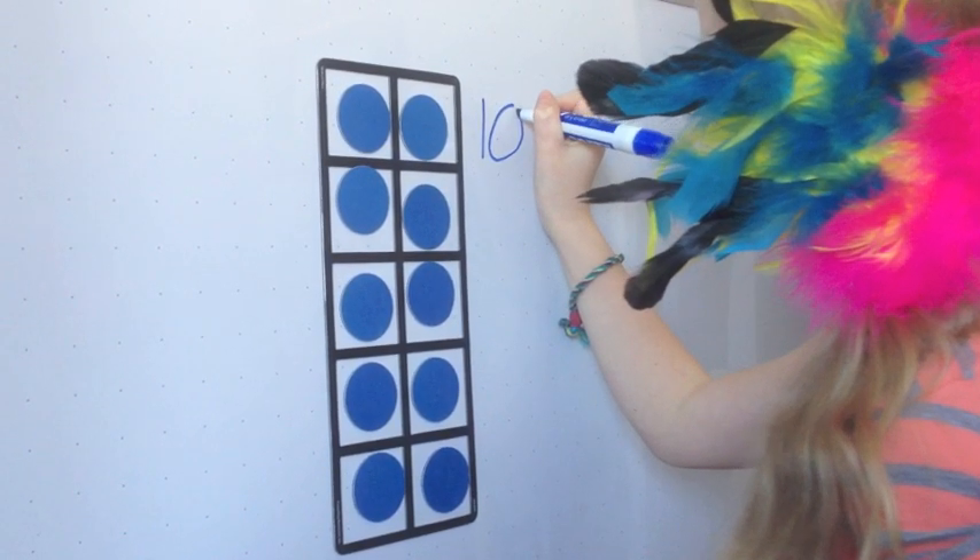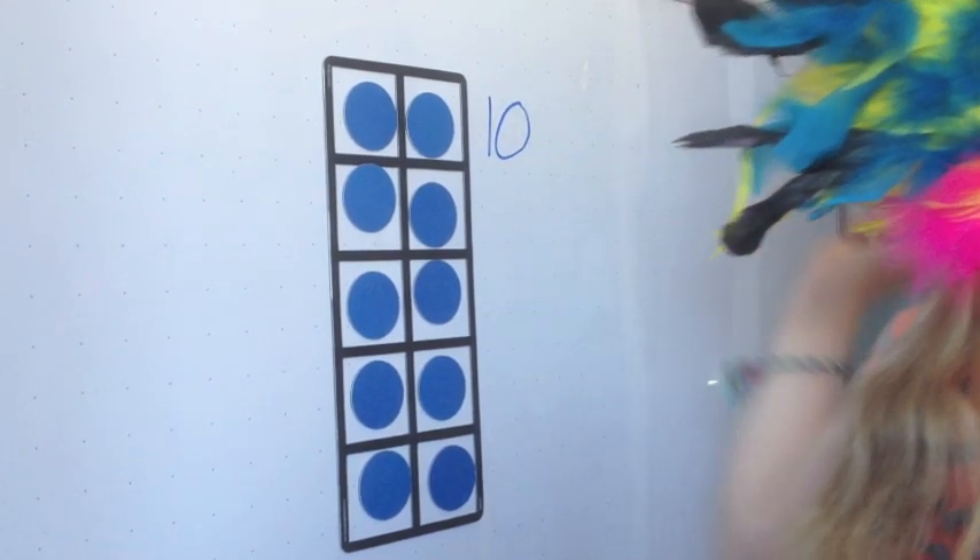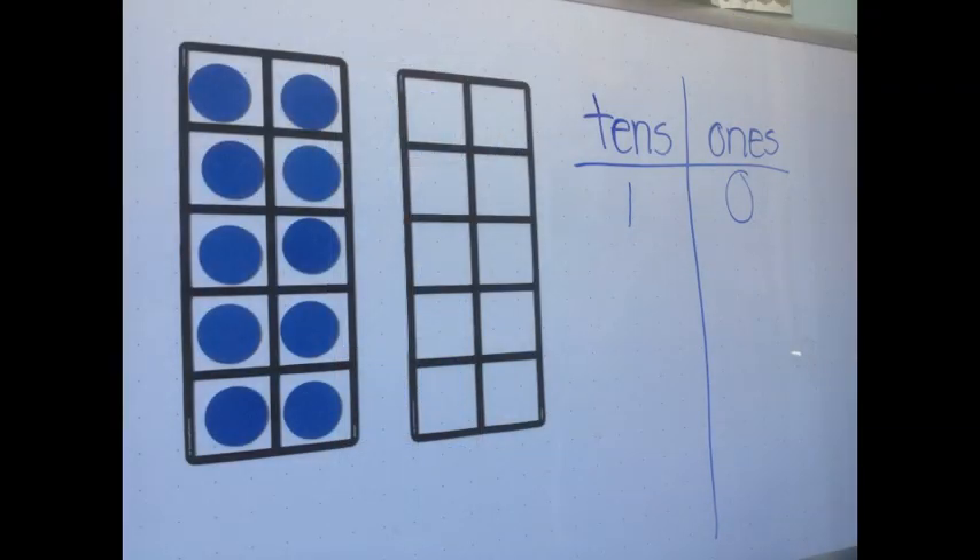A filled-in 10 frame equals 10, but what if we had another 10 frame? Here I have two 10 frames, but only one is filled in. Therefore, one 10 frame is filled in and 0 from another 10 frame are filled in. This shows place value — 10s and 1s — just like we've been learning about.